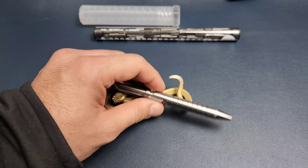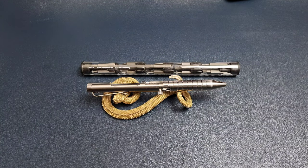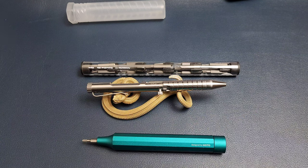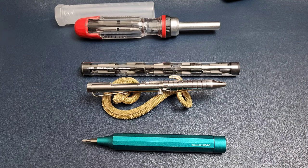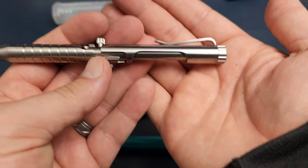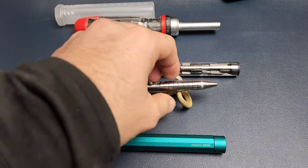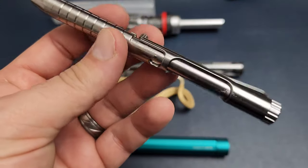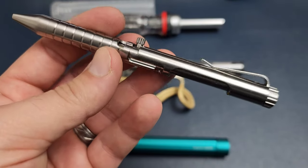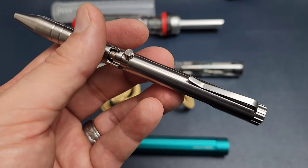I'll be revisiting the concept of EDC screwdrivers in the near future — I have a lot more to cover, different implements I've added to the collection, some new ones I missed the first time around, and this is going to be one of them because it does have multiple bits. Screwdrivers that hide in plain sight are exactly the kind of gadgets I love, and this is no exception. The Bullet Ant is not just a novelty — it looks like it might actually be a functional tool, at least that's my impression so far. Thanks for watching.